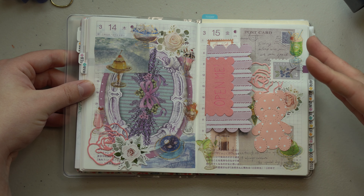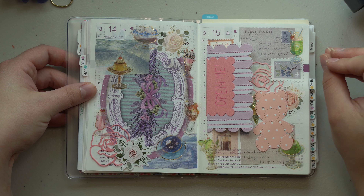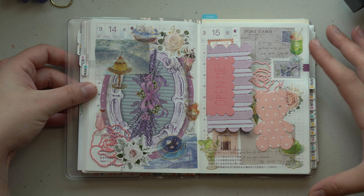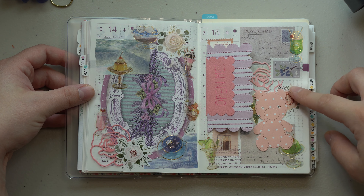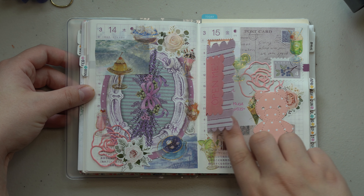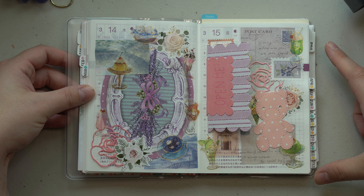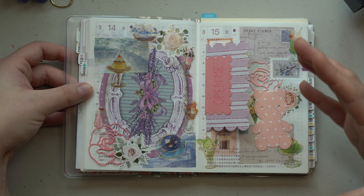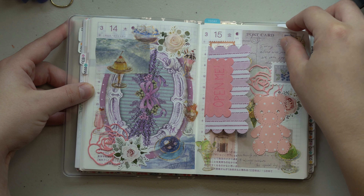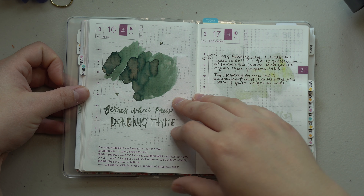Then I got this awesome letter from Mary — Mary, if you're watching, thank you so much for sending this. It was such a fun unboxing experience. I took a lot of the beautiful pieces of ephemera she sent me and collaged them onto a page, then wrote a cute little note. I loved it — it was such a happy surprise when I got to my mailbox.